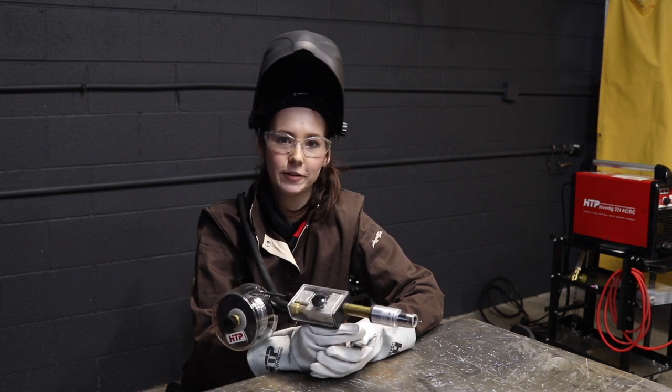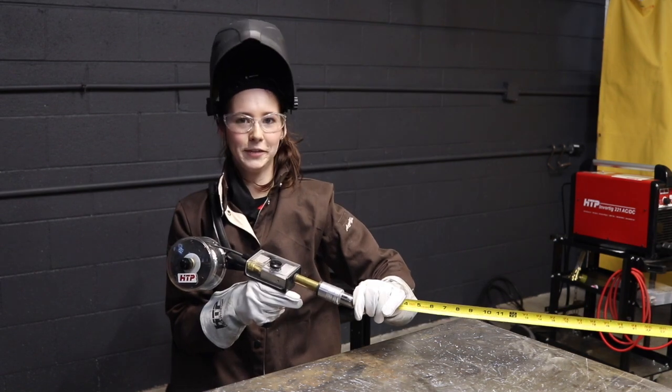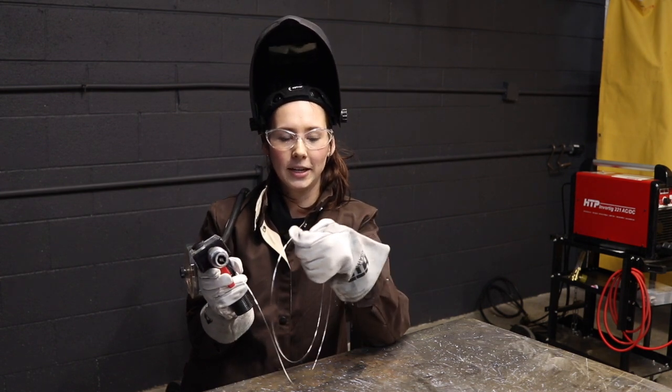I'm going to push the trigger for 10 seconds and we'll see how many inches come out of the gun. 54 inches. 54 inches of wire in 10 seconds. So inches per minute would be calculated to 324.